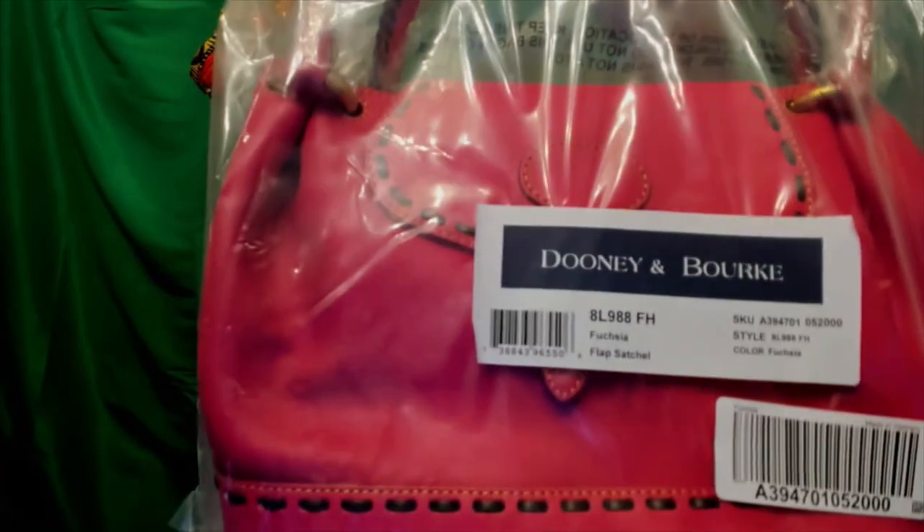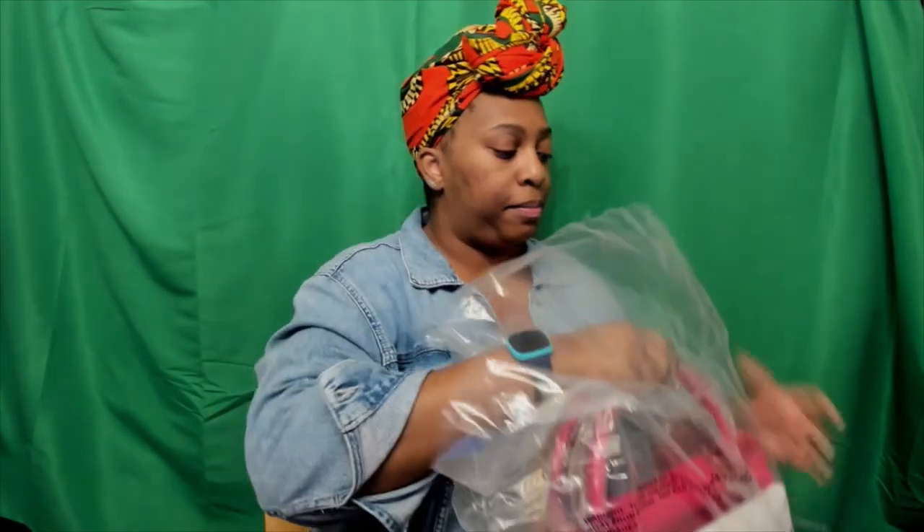It's bigger than what I thought! I bring to you the flap satchel — they actually put it on the label as 'flap satchel.' Originally on QVC it did not say flap satchel; it just said Florentine leather satchel. After doing some research I found out that years ago it was called the whip stitch flap satchel. It is a QVC exclusive, and from my research this bag had been out probably anywhere from six to eight years ago and they're bringing it back.